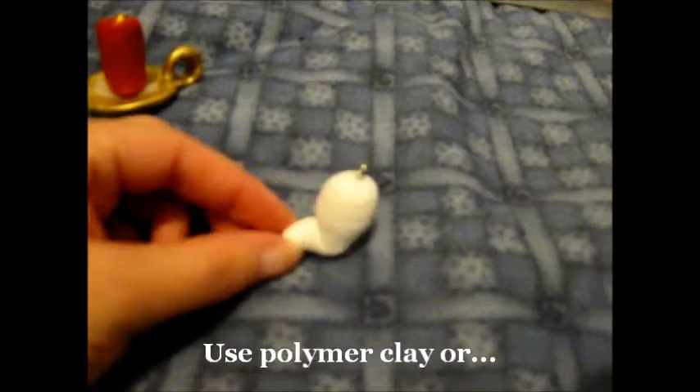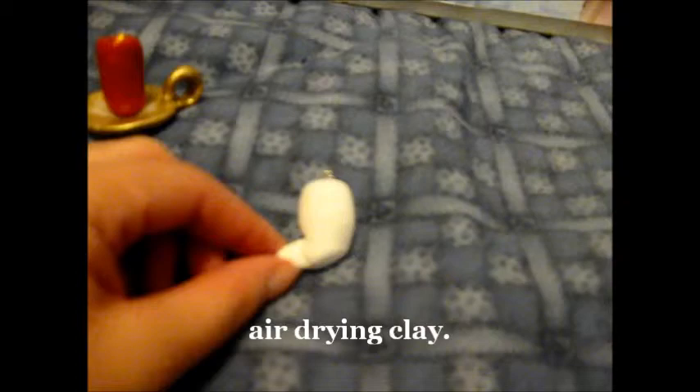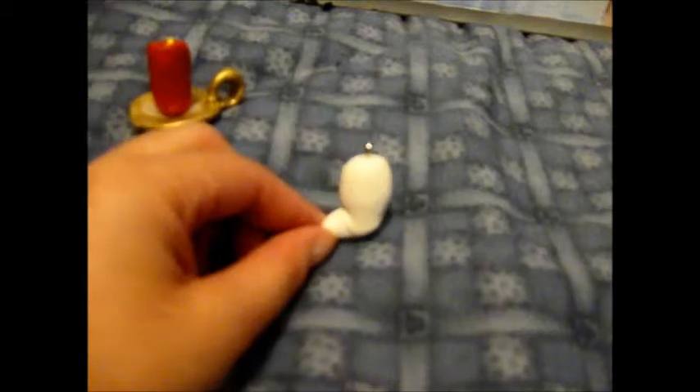Here is the ghost charm with no face. It is made from polymer clay. Actually, at the moment this one is made from air drying clay, but I prefer the one you bake — I like that a lot better. But for the moment, we're using air dry clay.